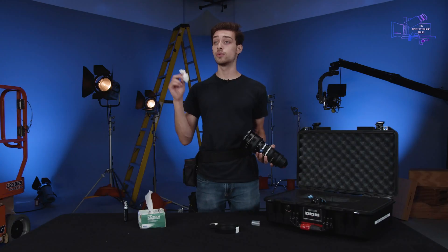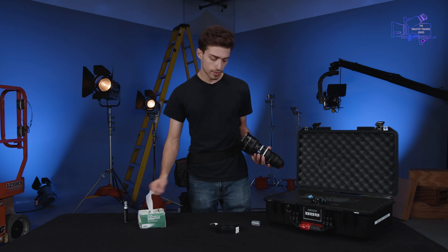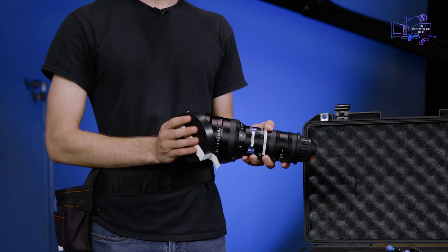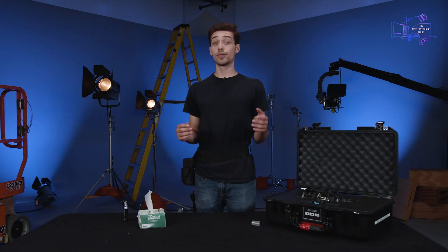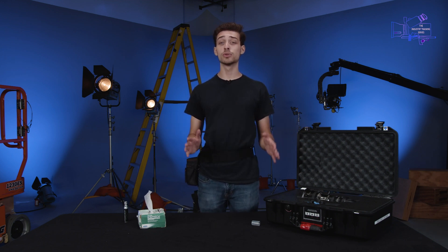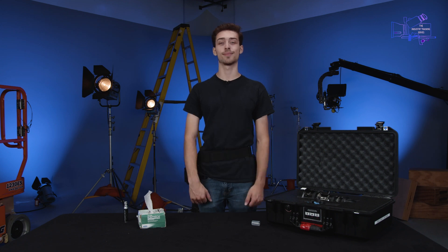The lens looks pretty good. You don't want to reuse these wipes — when you're done with them, throw them out. Then just put the lens cap back on and that's that. Thank you everyone for watching the first episode. In the next episode, we're gonna start our build with the Canon C300 Mark II and get everything set up, so tune in next time. Thank you.